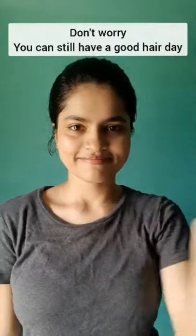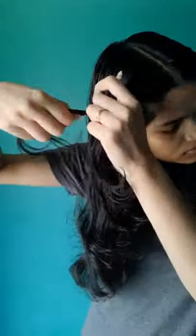Even if you have oily hair, you can still have a good hair day. First of all, divide your hair, do a middle partition, and take a small section of hair from one side.